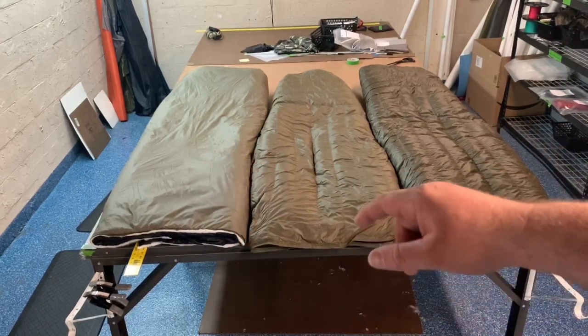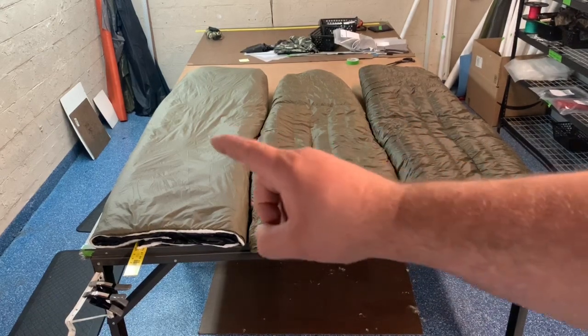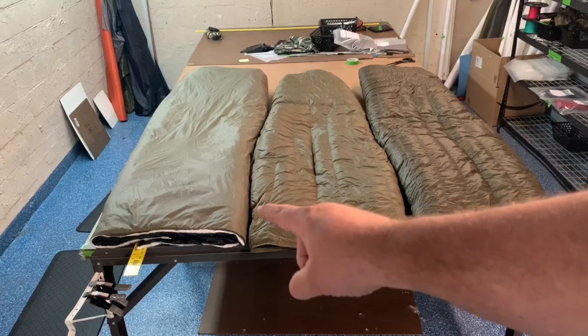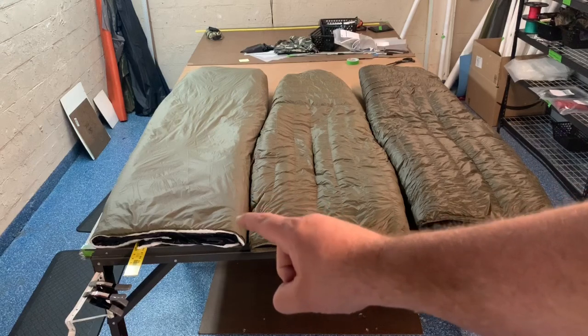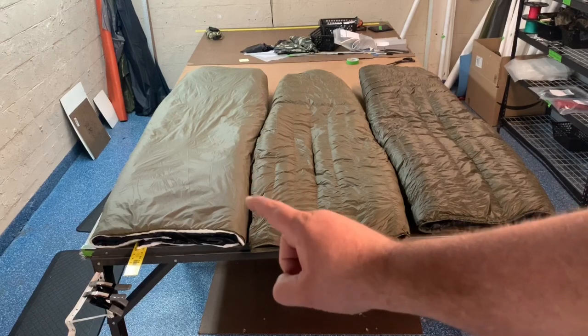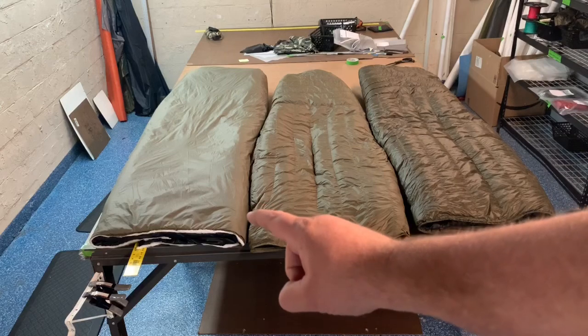Running through the numbers: the Climate Shield quilt is 76 inches long by 50 inches wide, with a 20D outer and 10D inner. The Climate Shield fill itself weighs 21.11 ounces, with the shell weighing 7.69 ounces, for a total weight of 28.8 ounces.